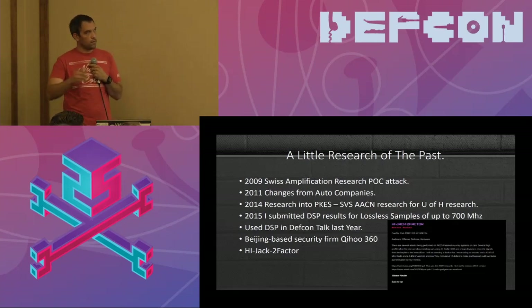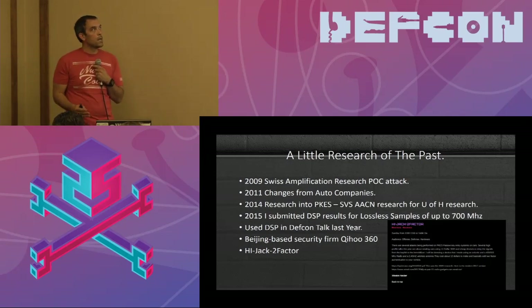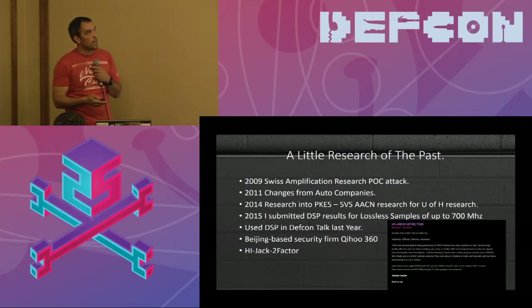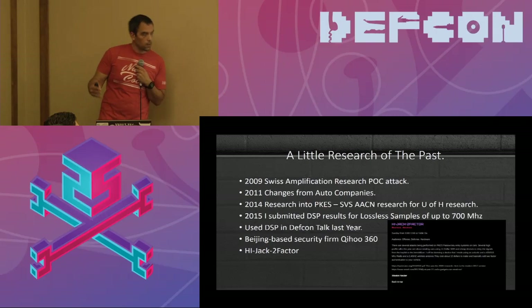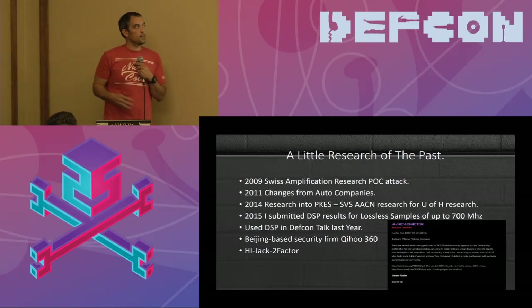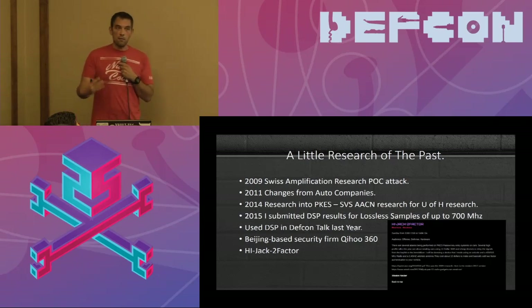I did a lot of research around 2014 on passive keys — what they're speaking, what ranges they are. I looked into stolen vehicle slowdowns. I also had a DARPA contract and DHS contract involving attacks on PSAPs and E-911 centers, so I started looking at automotive automatic notification for crash detections — airbag deployments, vehicle rollovers — because those messages might be able to be flooded into a call center.